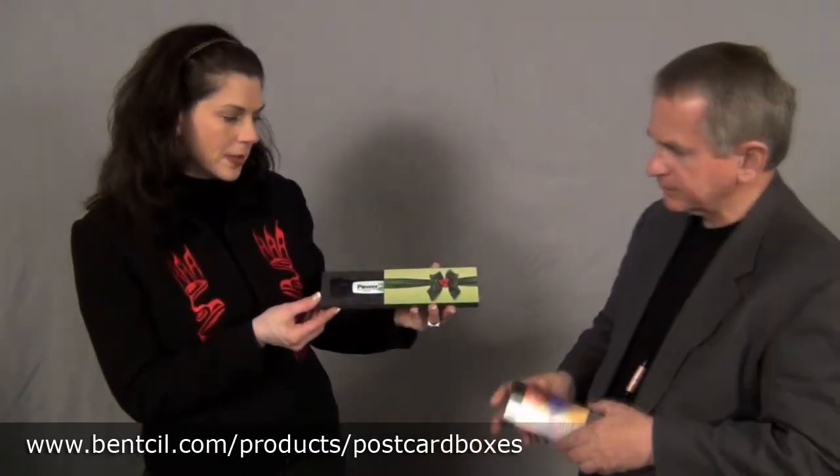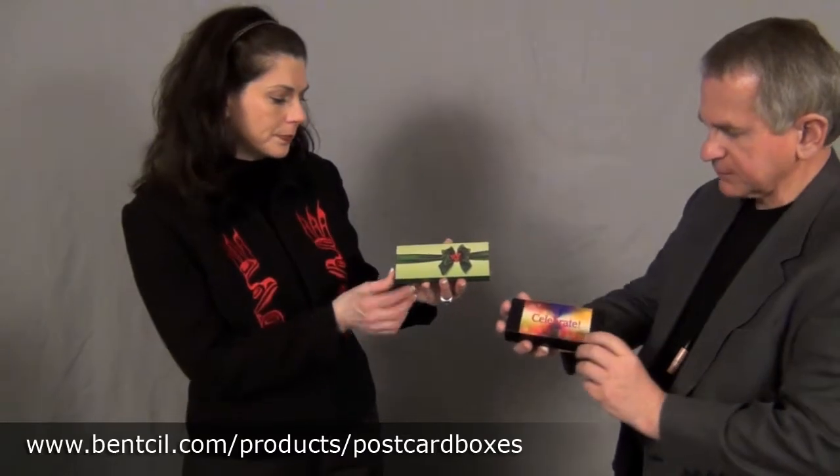Here's another box, just to give you an example — a single box. Full color front and back with a single item. A small box with a smaller postcard format. It is postcard approved.